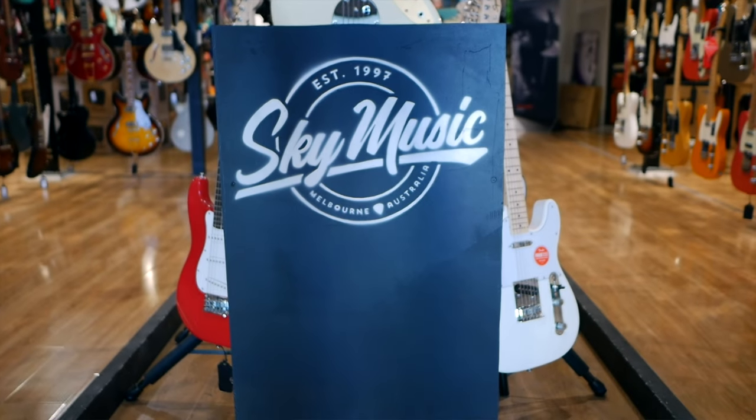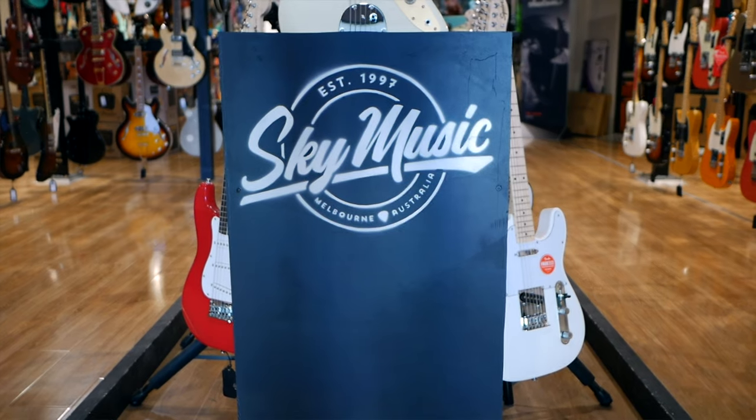Anyway, if you want to find out about these amps, links to them will be below. Massive thanks to Sky Music for letting us shoot at their shop, and I'll catch you on the next video. See ya!